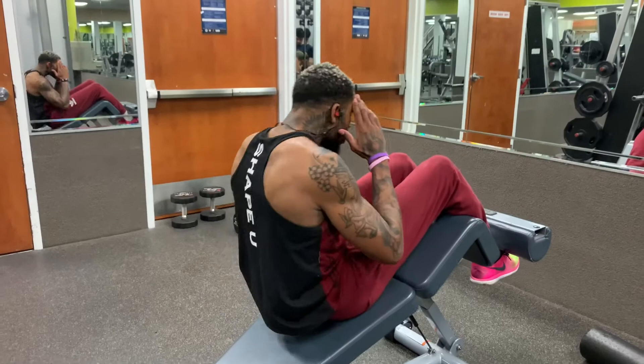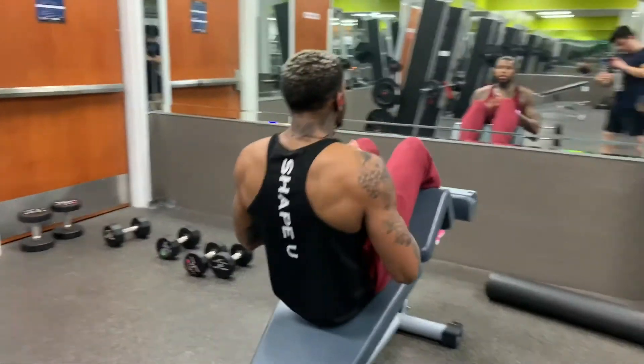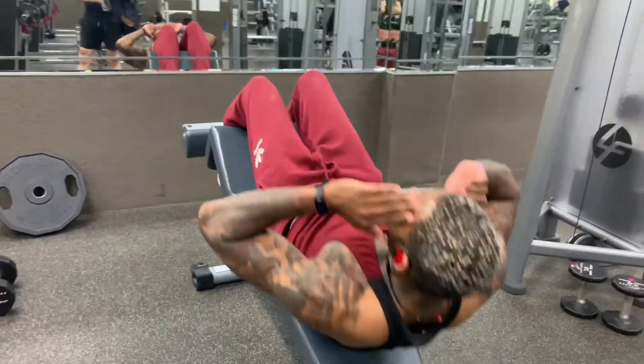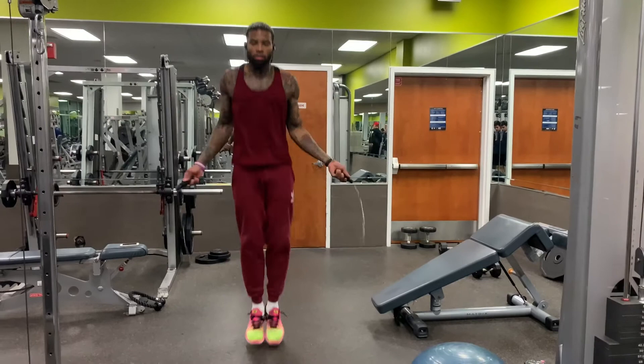I'll always finish my workout with abs — there are different variations, do whatever your favorite is, but crush it and don't give your abs too much time to breathe. I also can't end a workout without jump rope — even when you mess up, keep going, keep that heart rate up, and don't wait longer than 20 seconds for rest periods. Time under tension is what helps build muscle. Don't walk around the gym talking to people — you came to put work in, not to talk.